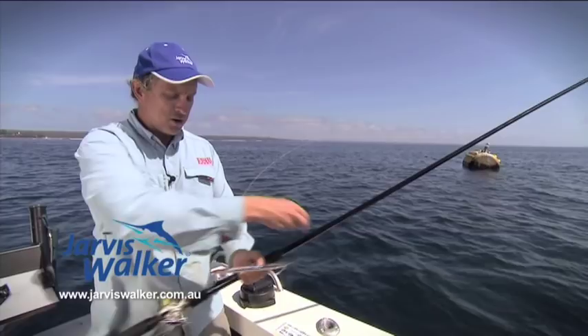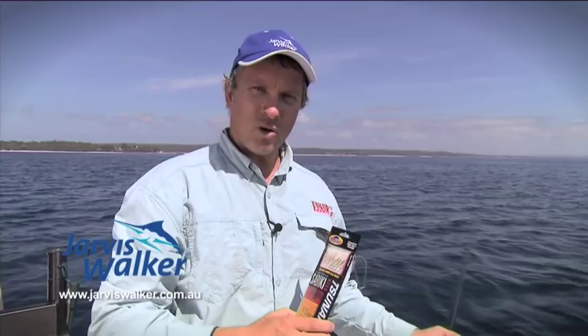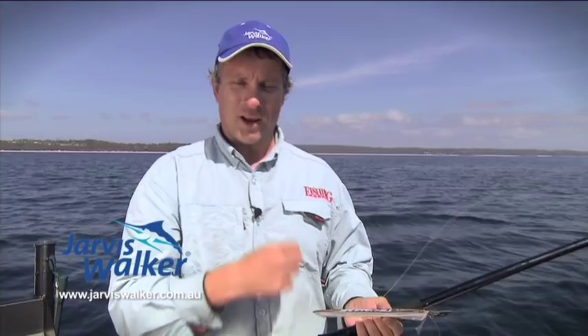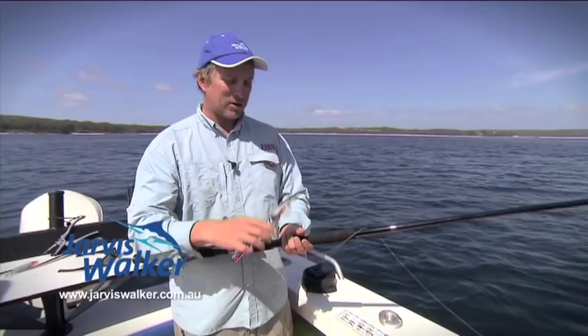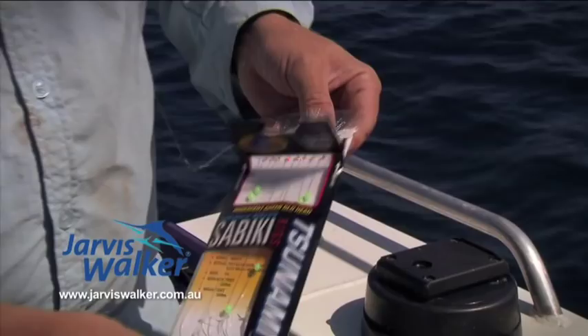It's a hollow rod — the line goes up through there and you wind it through. The rig comes through here and the sinker's at the top. That means next time you want to go catch some bait, all you do is just pick up this rod and let the line out. Anyone who's used sabiki rigs knows that unless you take great care re-threading it back into the packet, they're usually just a tangled mess of hooks and line. So these sabiki rods are designed to minimise tangles and make the whole process a lot easier. Why don't I get this rigged up and show you some basic tips on how to get some baits.